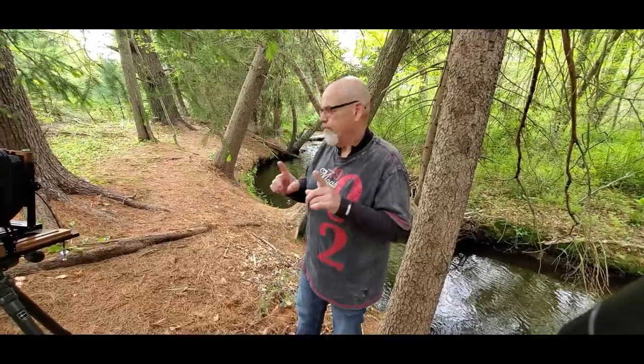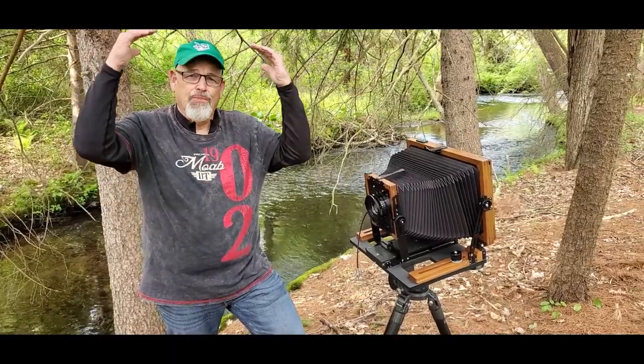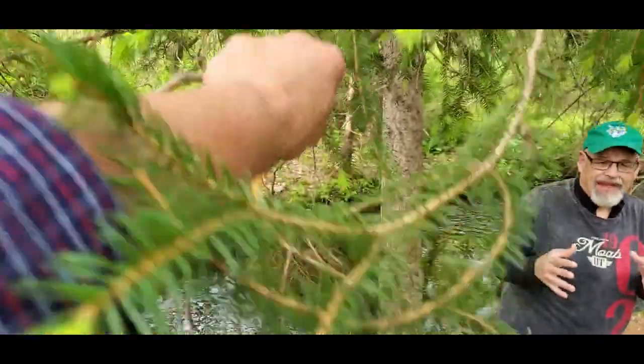If you can do all your movements with the back standard instead of the front standard, you're helping yourself, because of the image circle of illumination the lens throws. When you use movements in the front standard, you use up a huge amount of that circle quickly. Whereas if you use the movements in the back, they do the exact same thing but you don't use up nearly as much of the image circle — which is very important. As luck would have it, we are directly underneath a couple of branches that Peter has to hold out of the way. That's just the way it is.